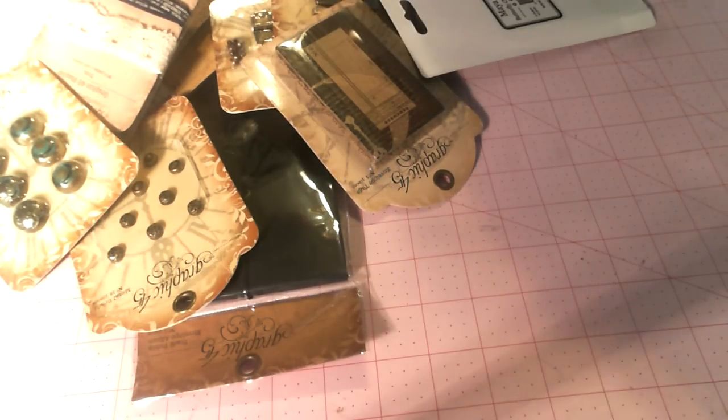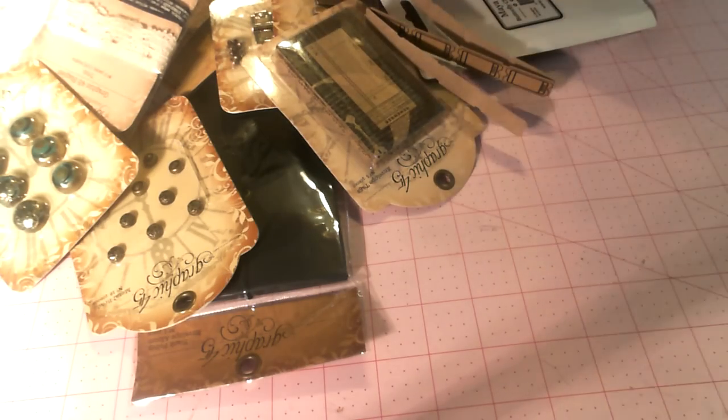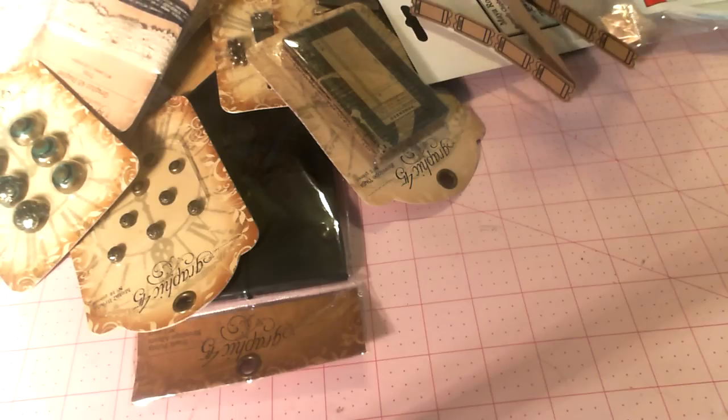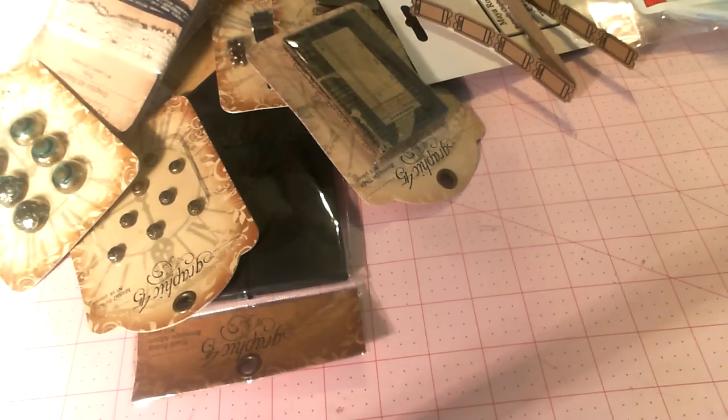For those of you that watched my last video, you know that I have joined up with a partner, Mary Seaver. Mary is running the store at Mini Album Scraps for me, and what we're doing is we're selling all the different items that you might need to make your projects at the same price or cheaper than you see anywhere else, and we're using the profit to keep Mini Album Scraps open.